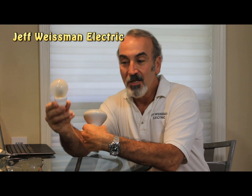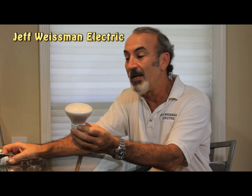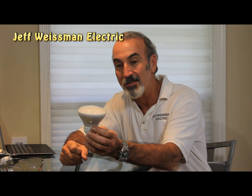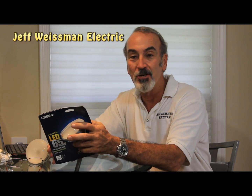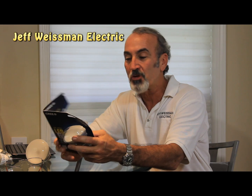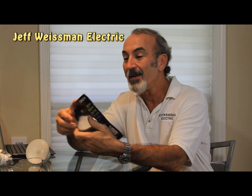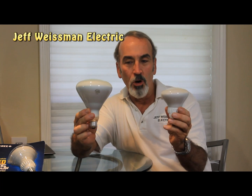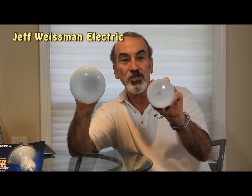A few months ago they came out with the 60-watt replacement, and now they've got this BR-30. It's only available online today — it's coming to Home Depot stores, but if you want it today like I did, you've got to order it online. Save the receipt; you're going to need that for the 10-year warranty. You'll have to send your receipt, proof of purchase, and the bulb back to Cree for warranty if you need it. What I know is coming out in the next month or two is the BR-40, which will be the replacement for your 6-inch recess cans and bigger track lights.